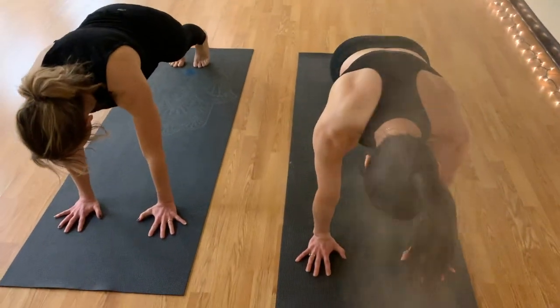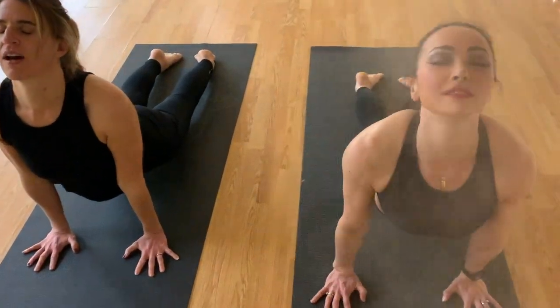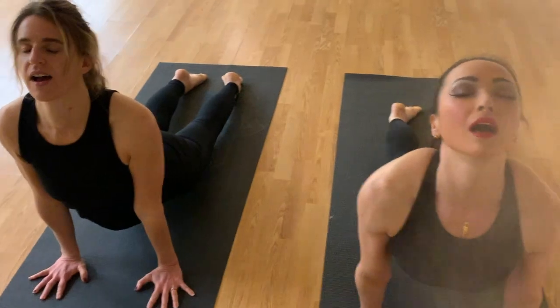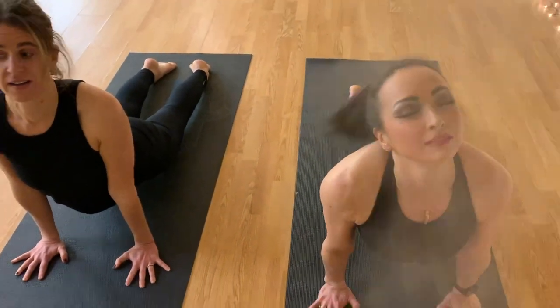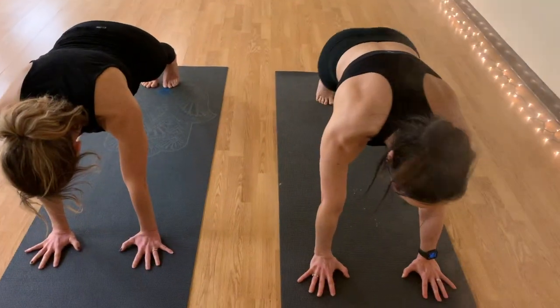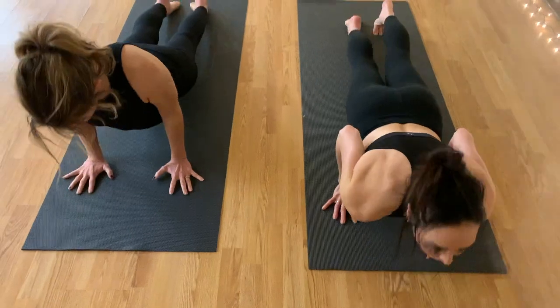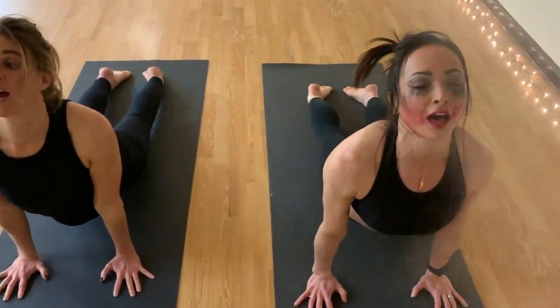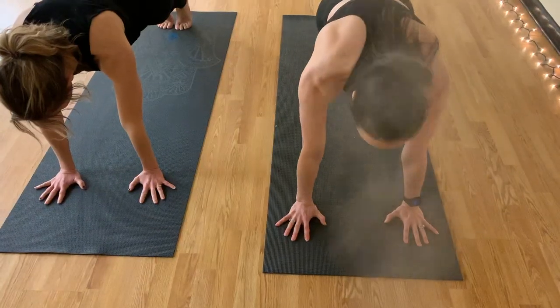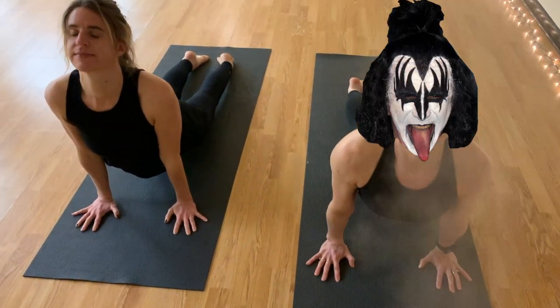Exhale, chaturanga. Inhale, your upward facing dog. Stay for the exhale. Exhale, round it back to downward facing dog. Next, sun salute. Exhale, find your chaturanga. Untuck those toes. Inhale, upward facing dog pose. Stay for the exhale. Exhale, chaturanga. Inhale, upward facing dog. Exhale, lion's roar.